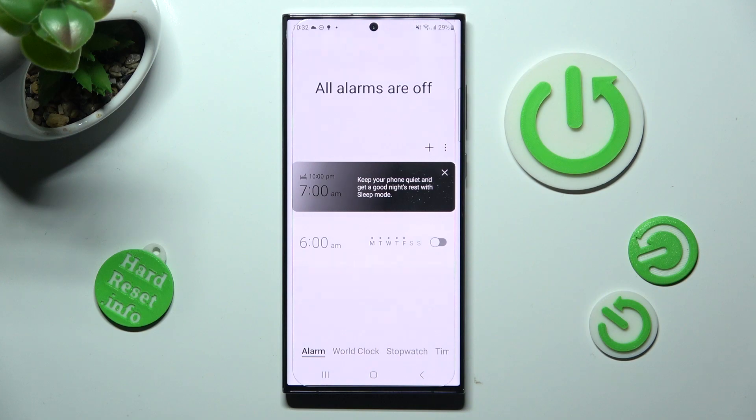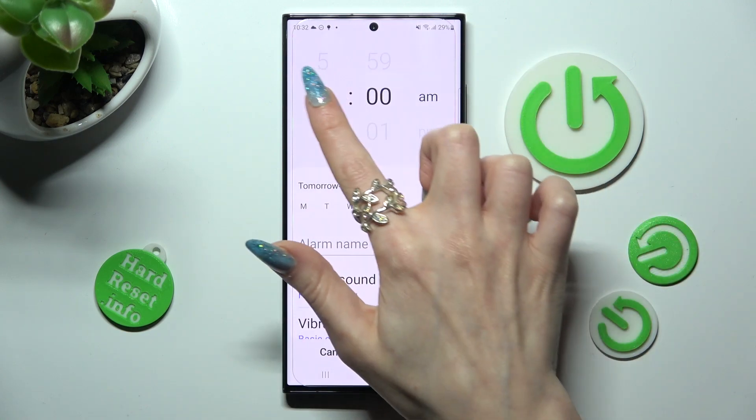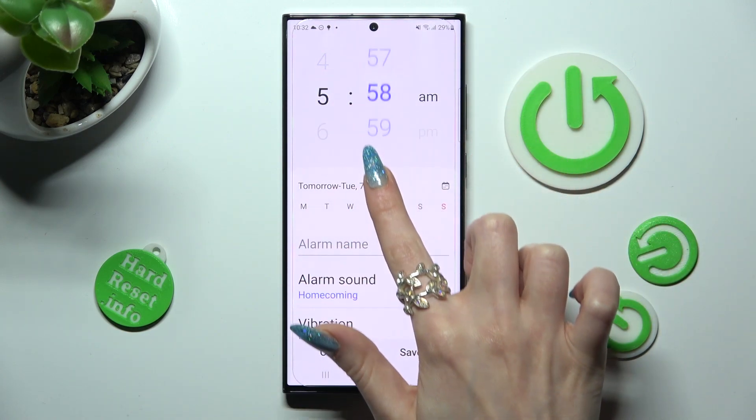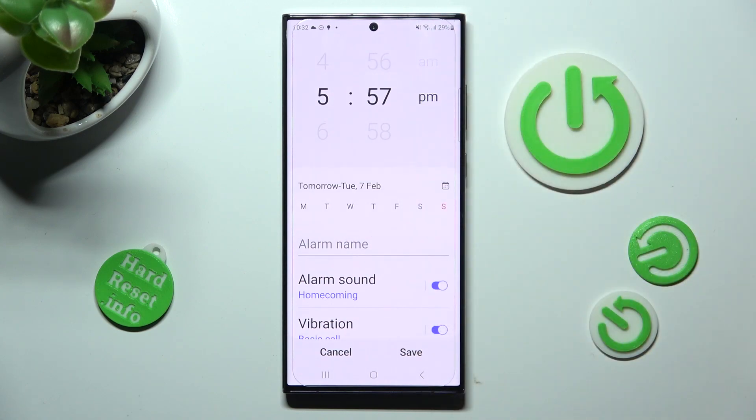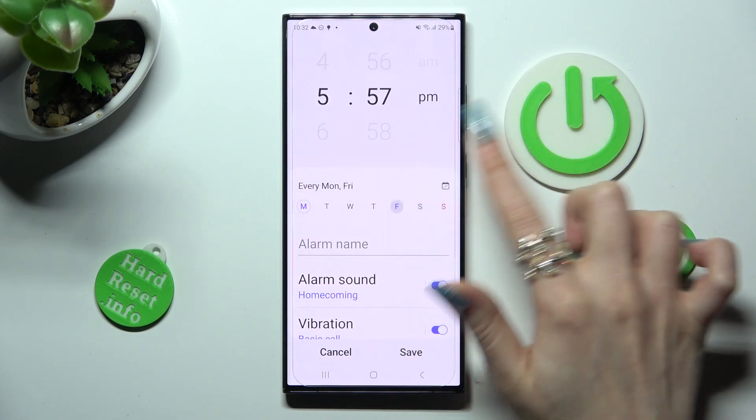To create your alarm, tap on the plus icon next to the three dots. Now set up an hour. Then click on the days of the week that you wish to set up — in my case Mondays and Fridays.